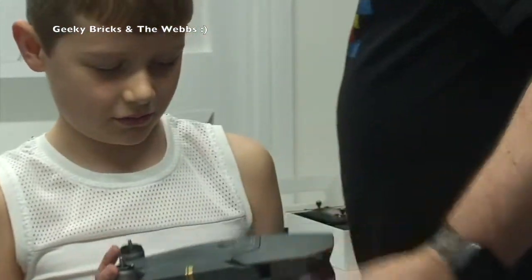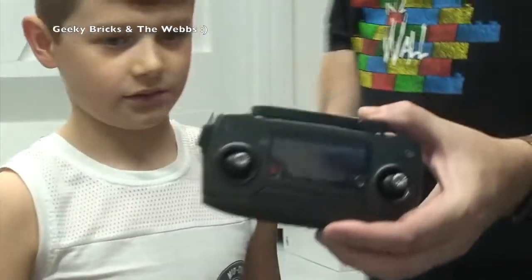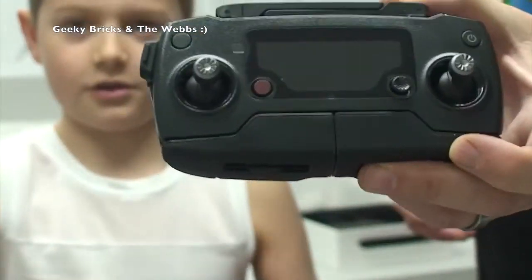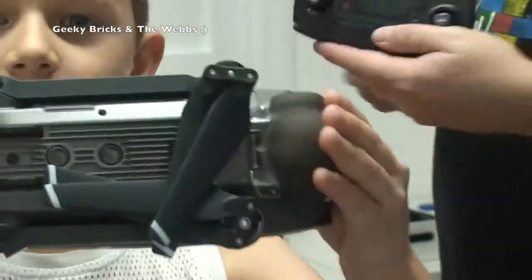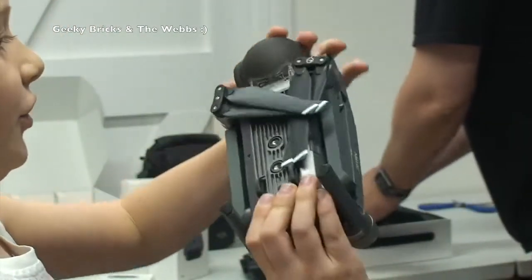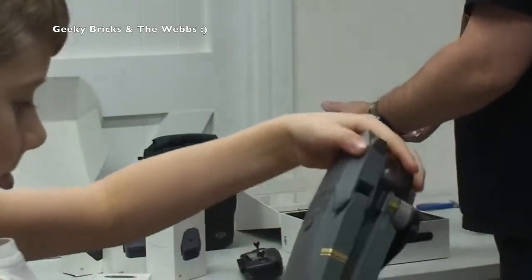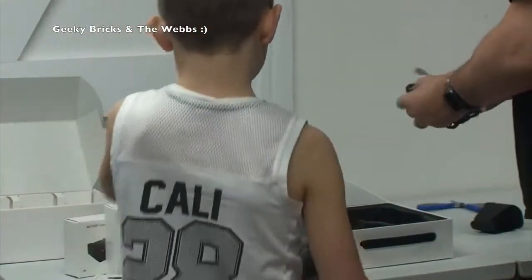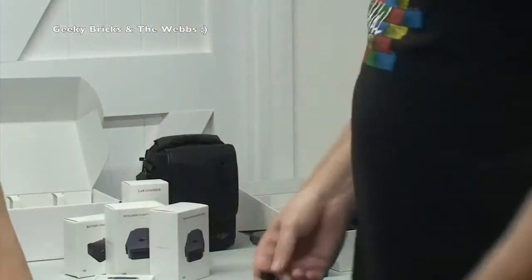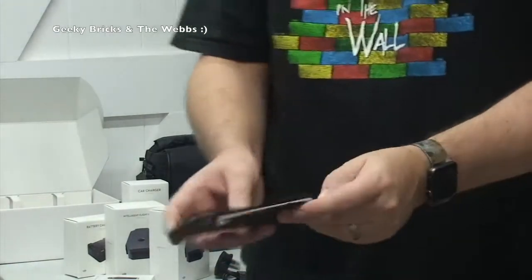What else we have in it is the equally impressive charger and remote control for the Mavic Pro - equally as impressive. It's nicely folded up as well, I like how it folds. And what else we've got - we have got the cables, a three-pin plug for here in the UK, and a mini-USB cable. That's going to be so much easier than the DJI Phantom 4 controller.